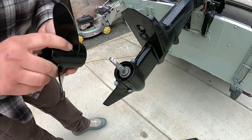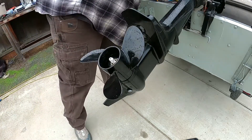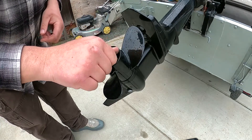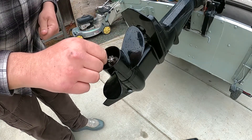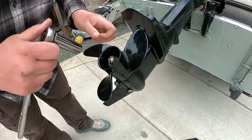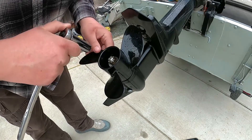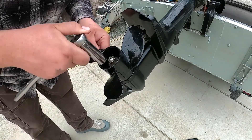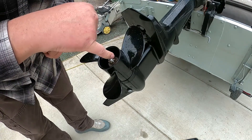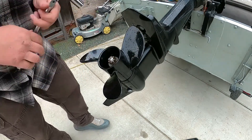It's starting to rain here. Slide the new prop on, get your washer, castle nut. When you undo the nut the first time, take note of how tight it is — it's not on there real tight, just snugged up, and then enough to get your cotter key in there. There's a hole through the nut and through the shaft, and you have to line up the castle nut with the hole so you can slide your cotter key back in.